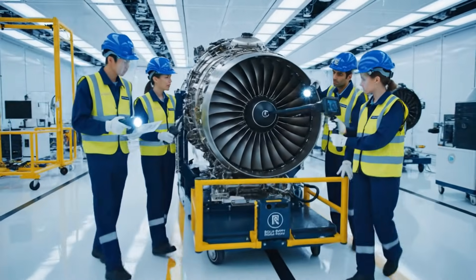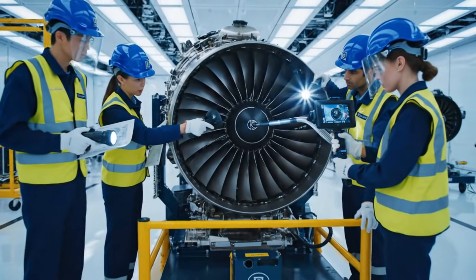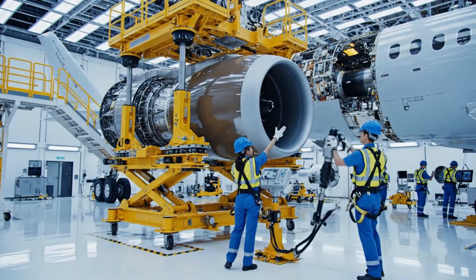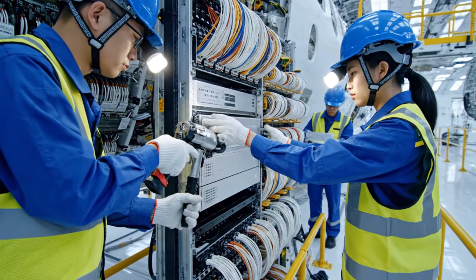The scope confirms minor pitting here at the root. That aligns with the stress profile on the schematic. Let's document it. We are clear for final approach to the pylon. Roger that. Engaging the torque wrench now. Sequence complete on this module.